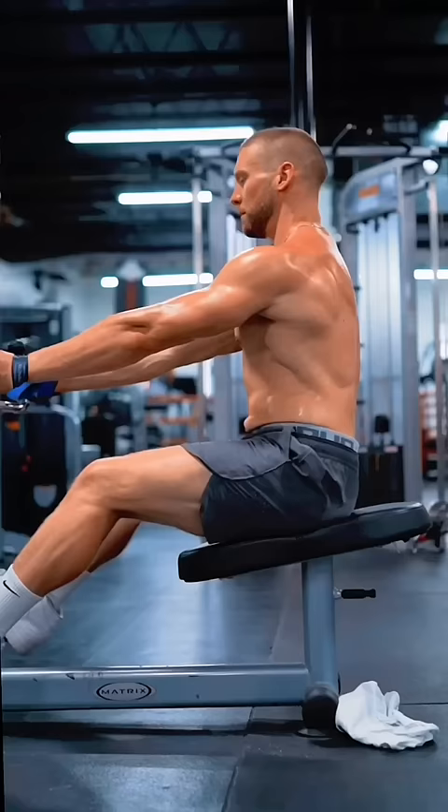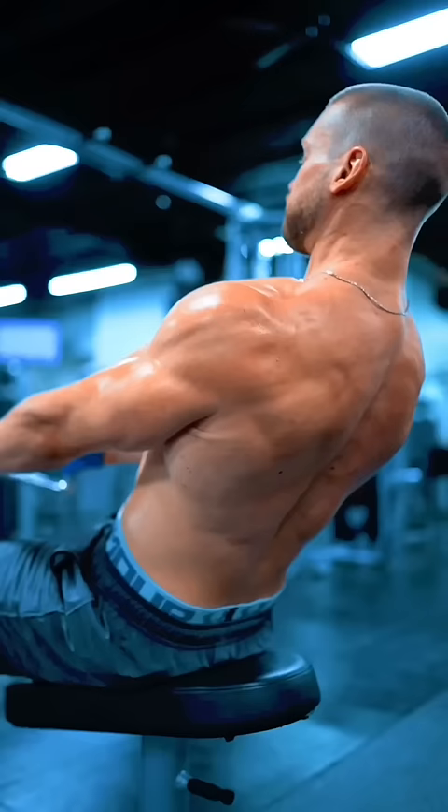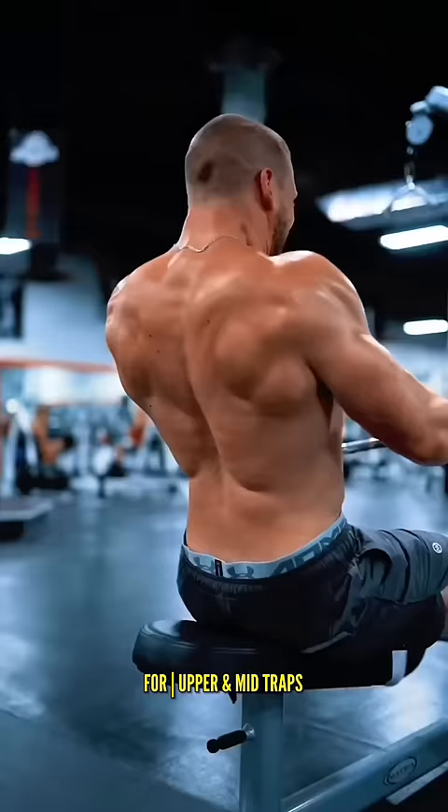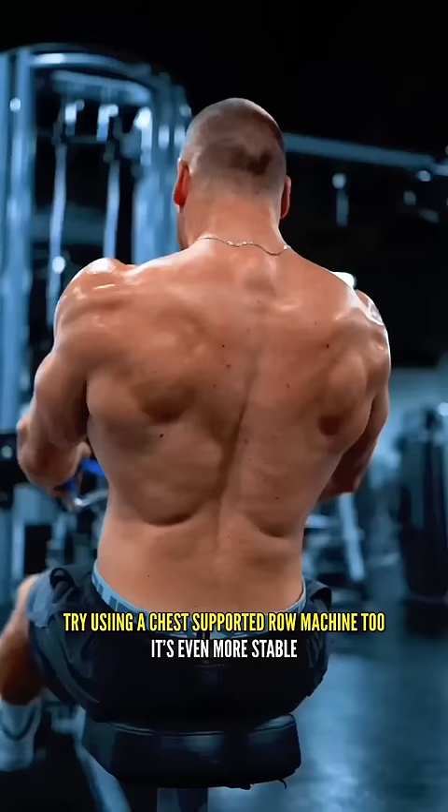Strap into a neutral grip bar and lean slightly back, allowing your shoulders to be pulled forward. Then retract the weight back. Imagine that your arms are merely a pair of hooks being used by your traps and rhomboids to pull the weight back tightly. Don't worry about your arms bending at the elbows some.